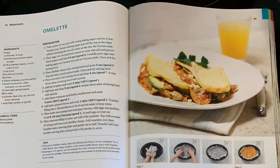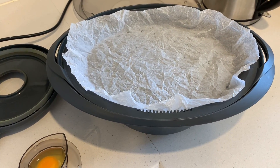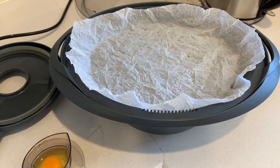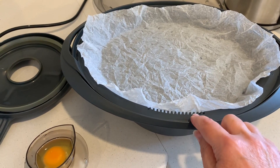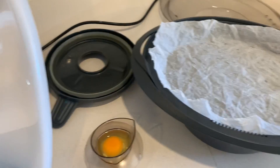The first step is to scrunch up a bit of greaseproof paper, wet it, and then wring it out — that's really weird, I've never done that before. You put it in the Varoma tray, making sure that the air vents for the steam are available.